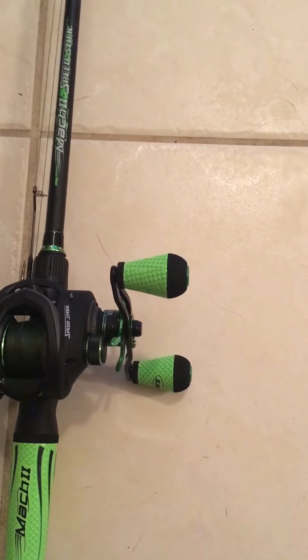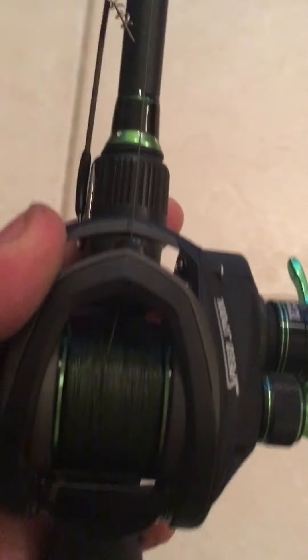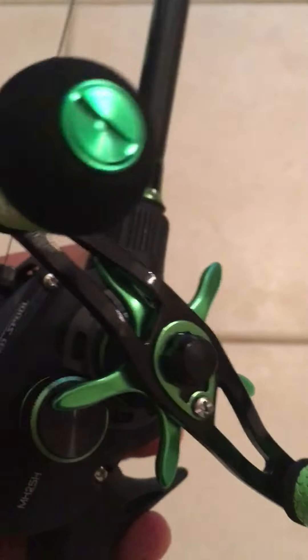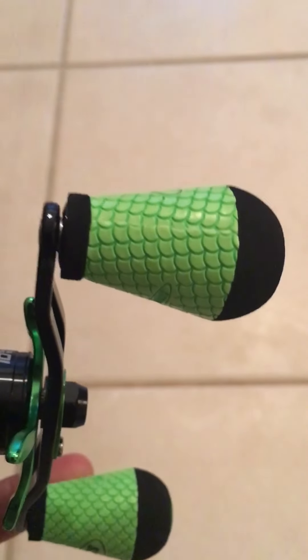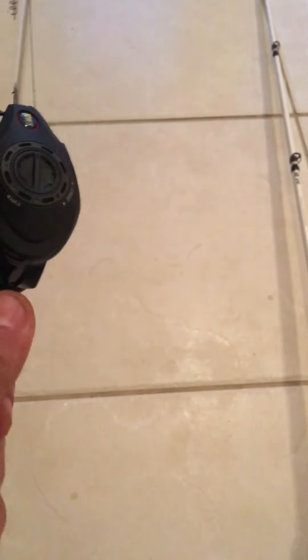They call it the SLP — Slimmer, Lighter, and I forgot what the P stands for — but it's supposed to be a significantly smaller profile than the Mach 1. Love the grips, the EVA. It's called anti-wind grips, and it's got one heck of a grip on it. This thing isn't going anywhere when you've got it.